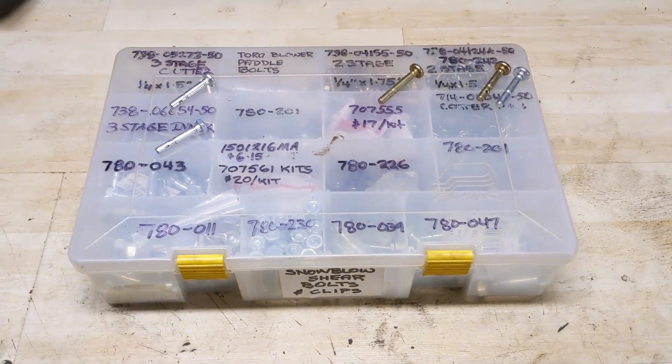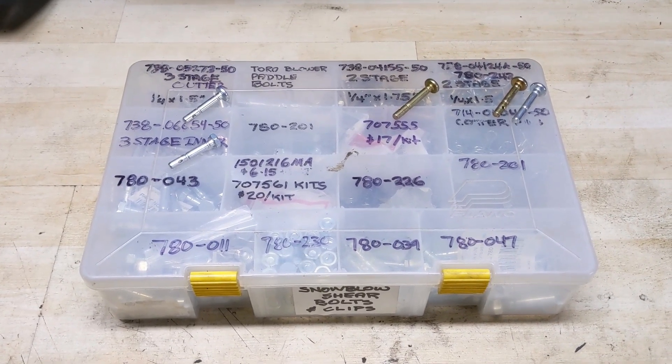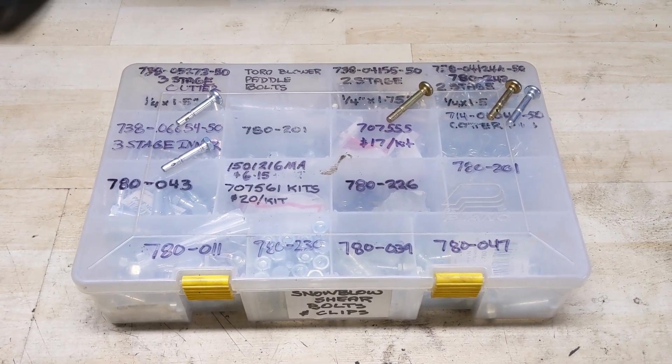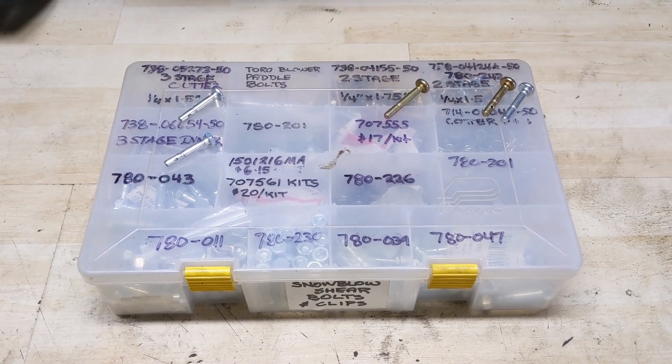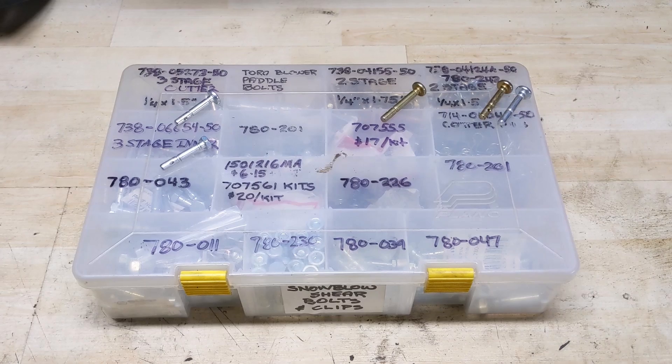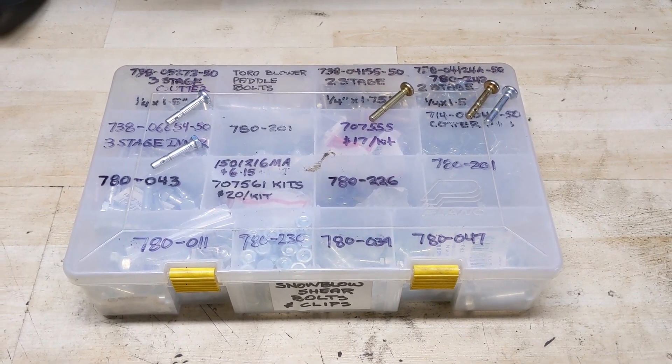Basically I just wanted to do this video to walk you through each of the four main shear pins MTD uses in their two and three stage snowblowers, and give you that date code list so you have a definitive guide on which shear pin to use on each snowblower that comes into your shop.